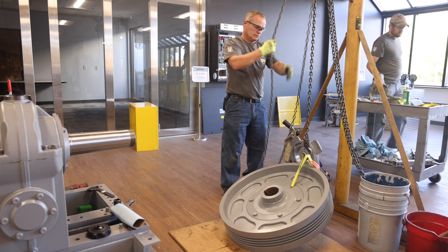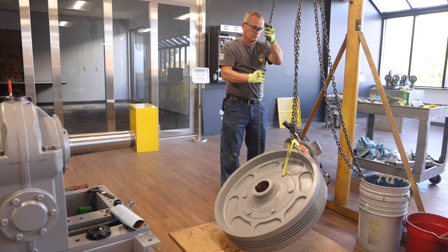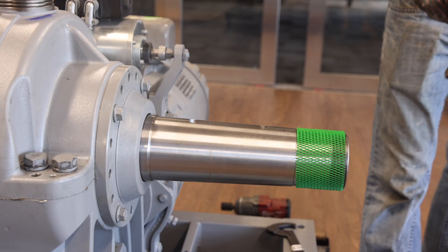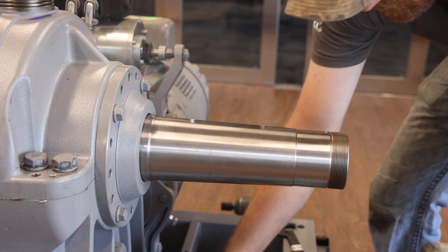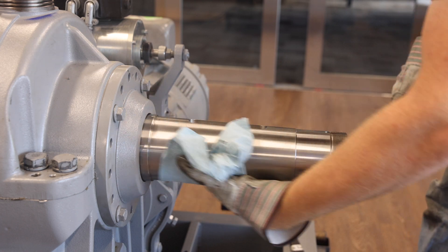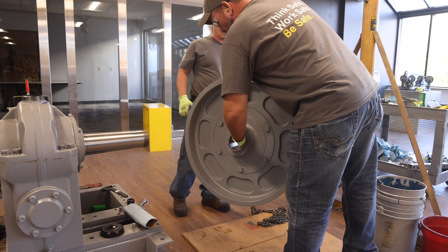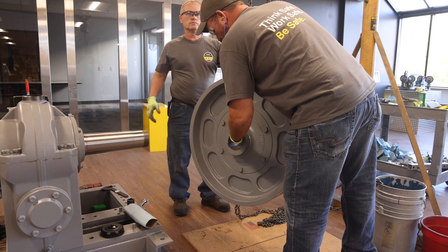For traction wheel reassembly to the driveshaft, first place a hoist strap between the bolt hole and the traction wheel and hoist the traction wheel from the floor. Next, remove the protective sleeve from the end of the shaft, then thoroughly clean both the traction wheel and driveshaft. Thoroughly clean the tapered bore in the traction wheel as well. If there is rust present in the hub bore, be sure to use emery cloth to remove the rust.